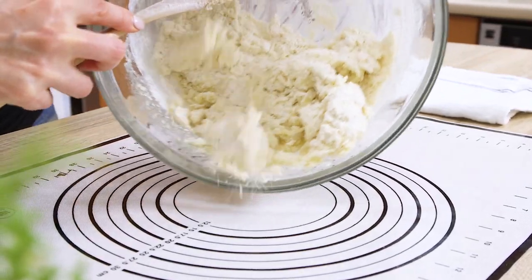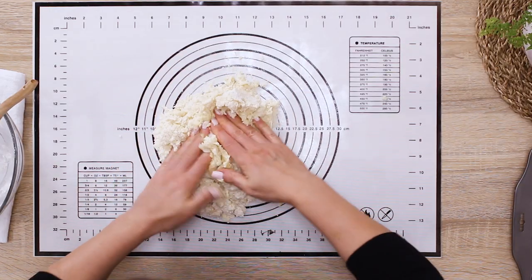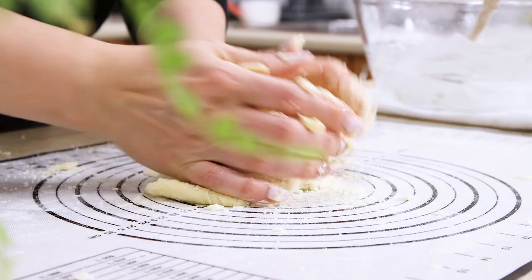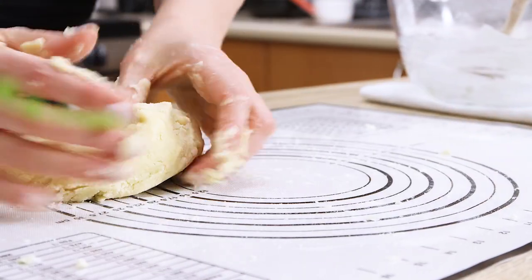Transfer the dough onto a flat working surface and work it up until it forms a smooth ball and doesn't stick to the surface. Look how sandy this dough is — this is the reason behind calling this type of dough sablé, which literally means sand in French. It is really satisfying to work with, truly versatile, and can easily make cookies or other bite-sized pastries.